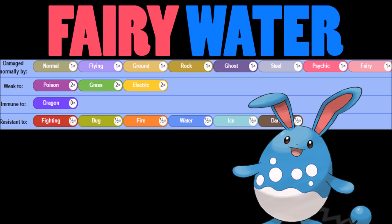We do have a lot of resistances and a Dragon immunity. The Fairy typing is strong, the Water typing is strong — putting them together you have great STAB.